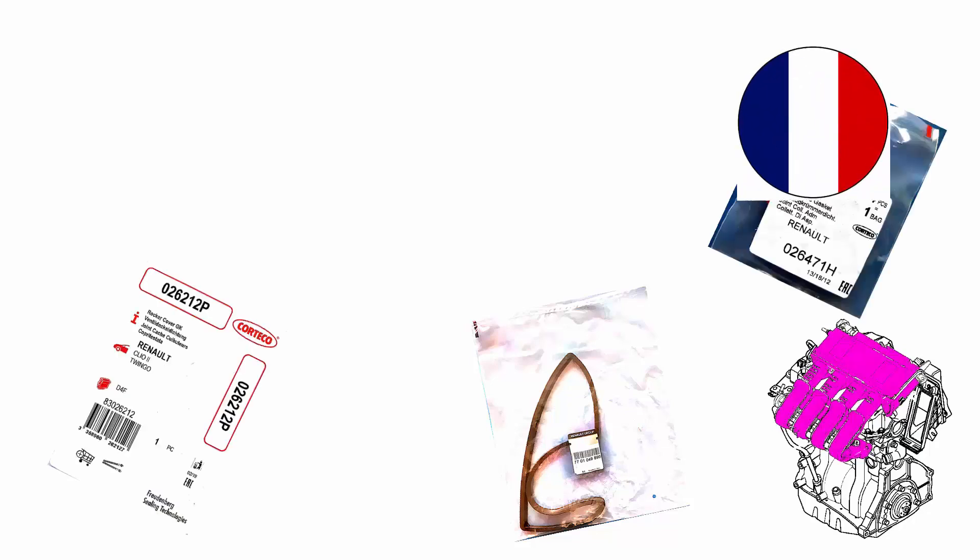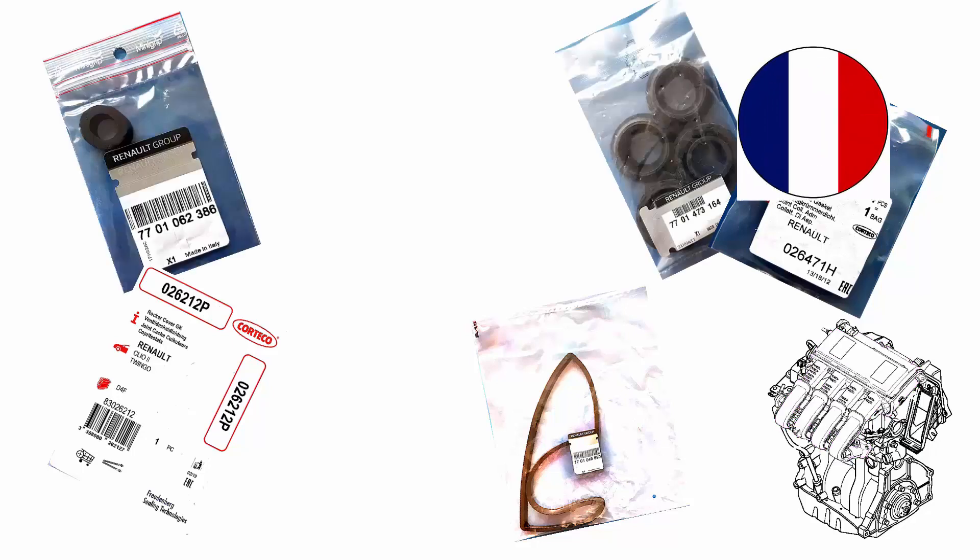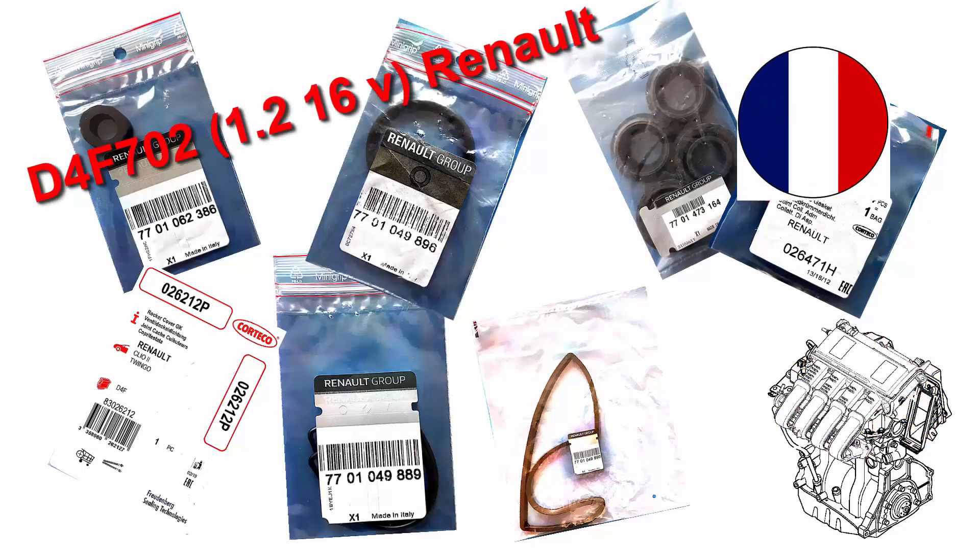This tutorial will show you how to change all the seals of an intake manifold and a valve cover on a D4F engine, which means a 1.2 liter 16 valve of Renault.